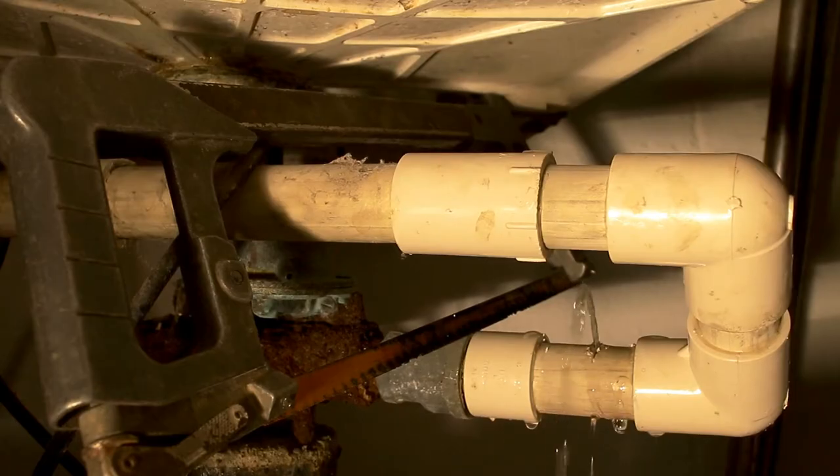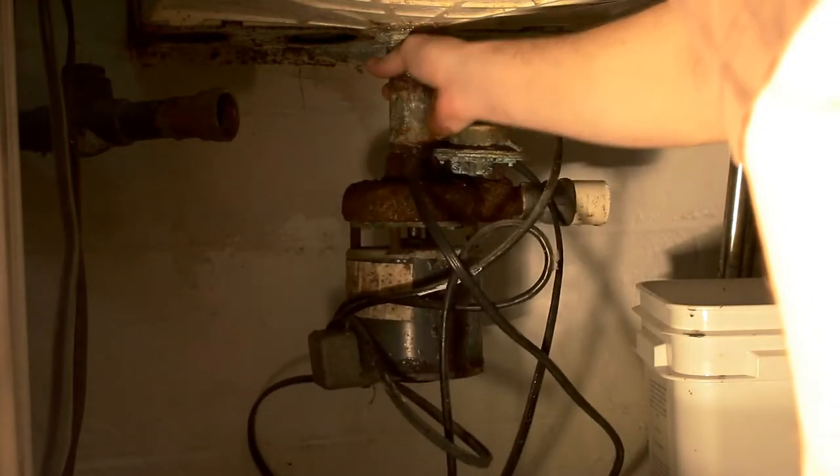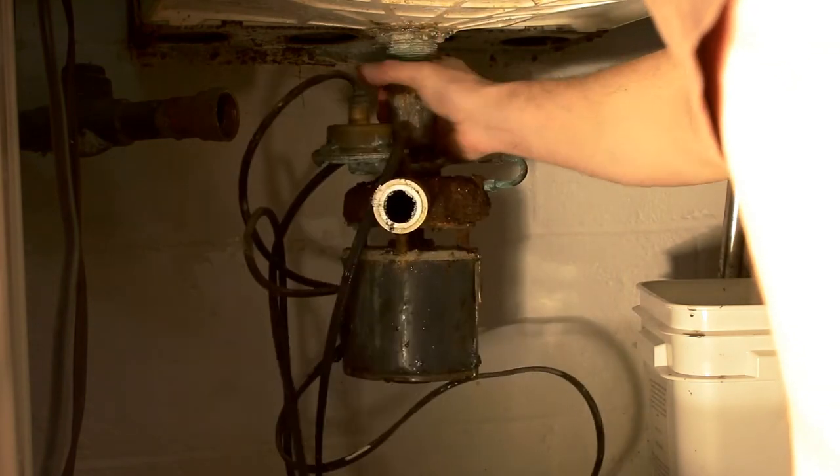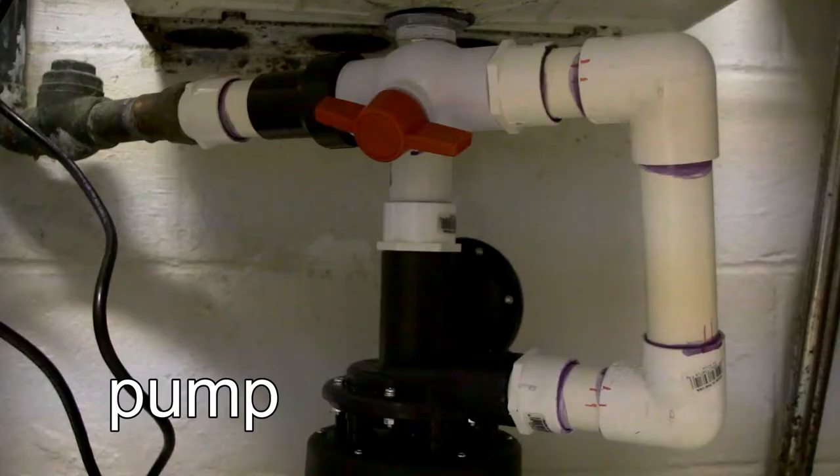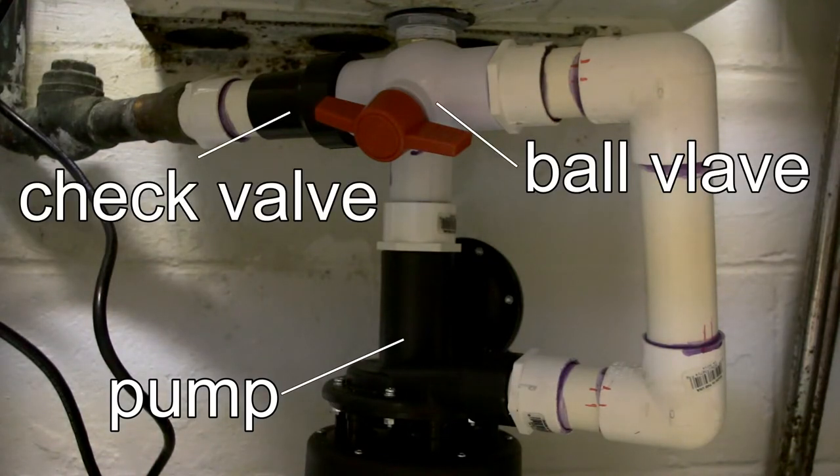Now obviously first you have to remove the pump. Check back at my other video the other day when I screwed up and made a mess — that's when I removed the pump. So today we're really just refitting everything and putting everything together the right way. You attach the pump to the bottom of the sink in whatever way you need to for your specific application, and then you're going to run some pipe to fit it to your existing plumbing. I'm going to go from the pump to the ball valve to the check valve.